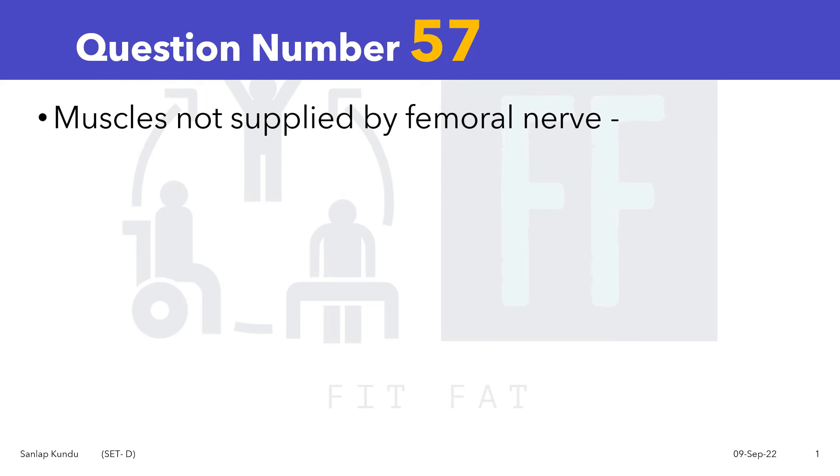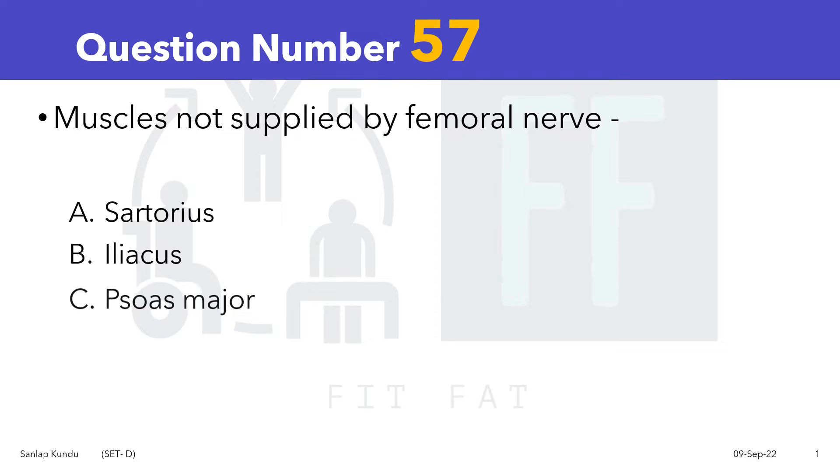Question number 57: Muscles not supplied by femoral nerve. Option A Sartorius, Option B Iliacus, Option C Psoas Major, and Option D Pectineus.